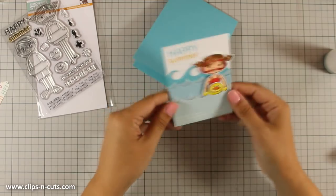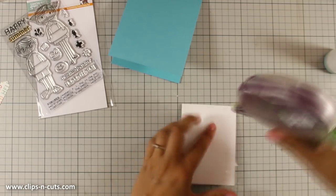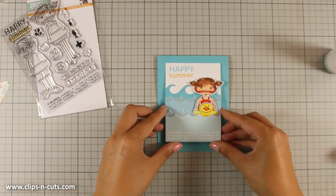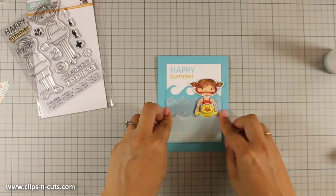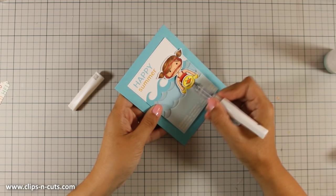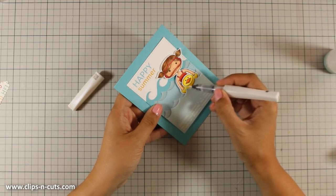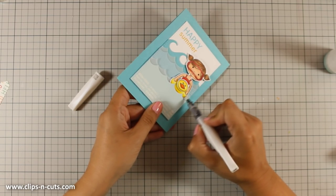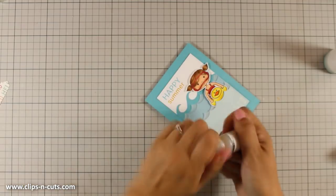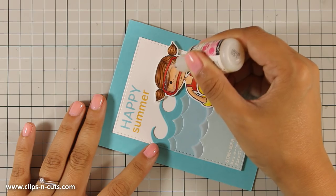The card base is created from a cardstock that is 4.25 by 5.5 — it's a standard card size — and the color is Audrey Blue, the same as the darkest of my waves. The card is pretty much finished, but I want to add a few finishing touches. I cannot live without my Wink of Stella clear glitter pen, so I covered her goggles as well as the little duck. Now I am going to add some glossy accents on her goggles so they look like glass — this dries totally clear.